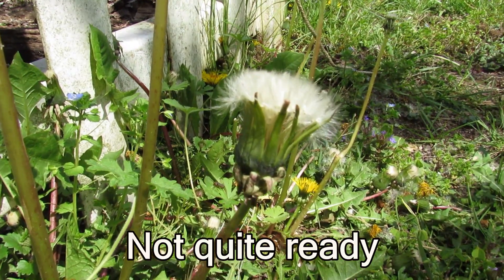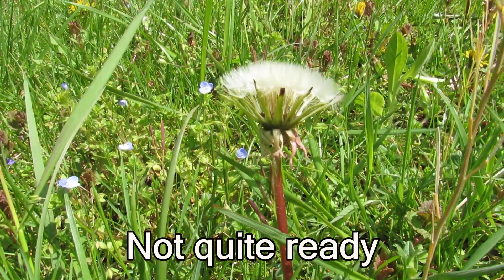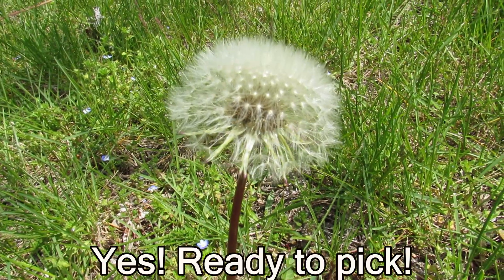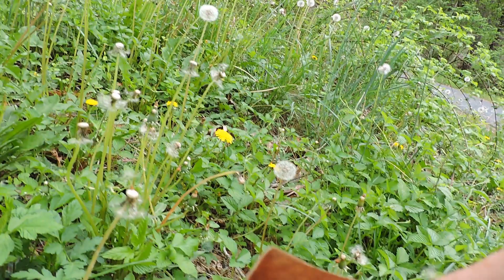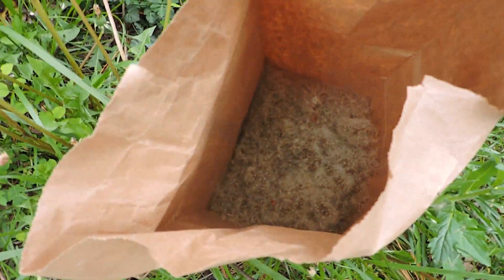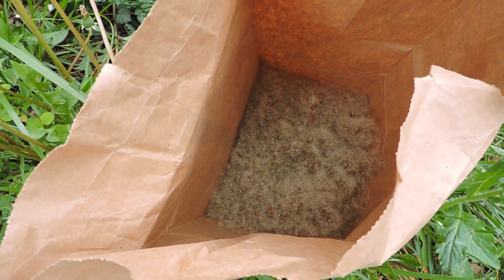Wait until the seed head is fully open to collect the seed, just before the seeds start to blow away. Once you have all the seed you want in your sack, just close the top and set it aside somewhere dry inside for one or two more weeks.